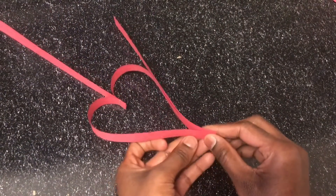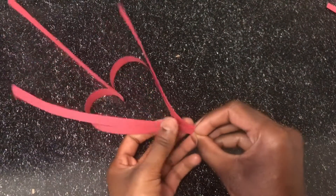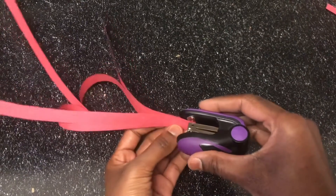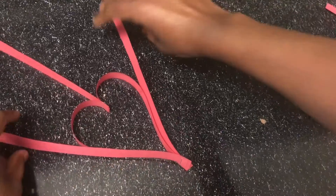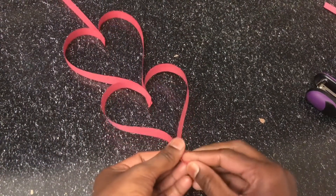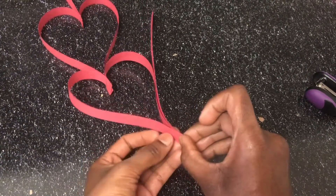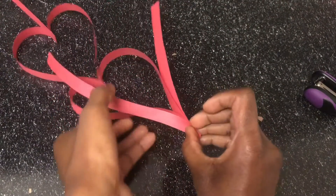I will cut the paper. I will show you in the video, so I am going to do this. Then I will repeat the same process. I will make two papers and make a heart shape. I will make two parts of the heart, two sides. So I will make a heart shape.